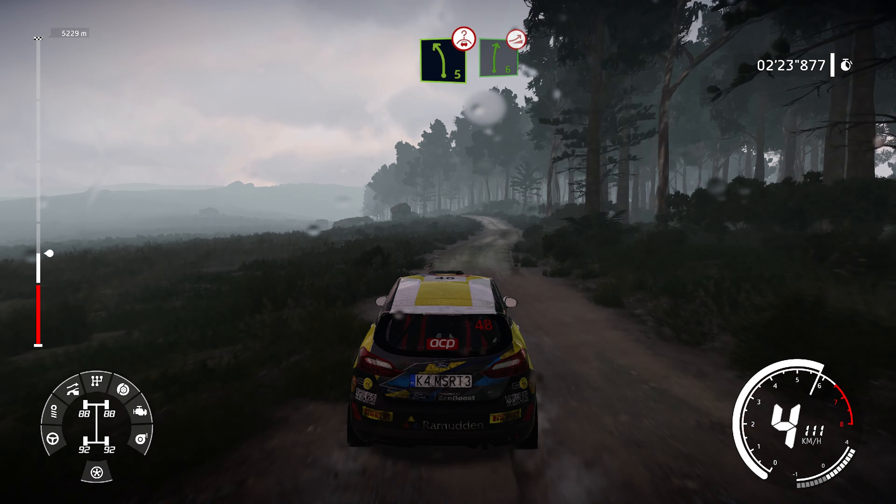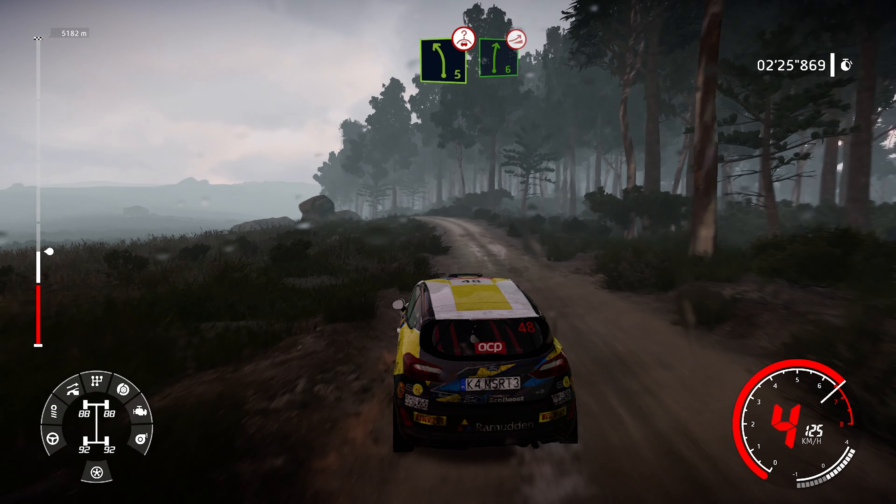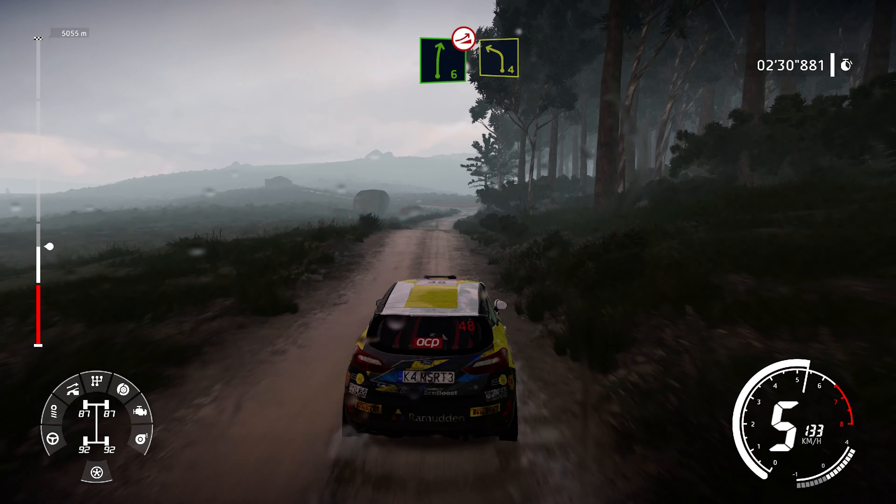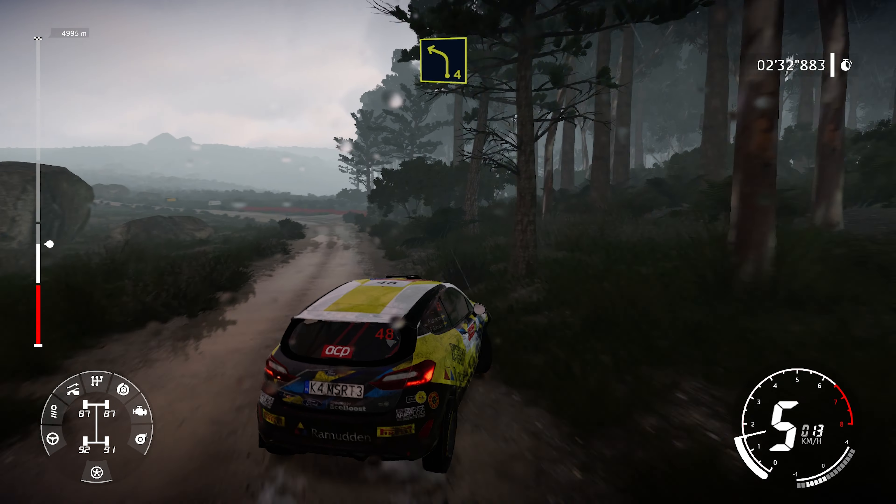Left 5 over crest, rock in, into right 6 long over jump. And left 4, small cut, rock out, 150 over crest.